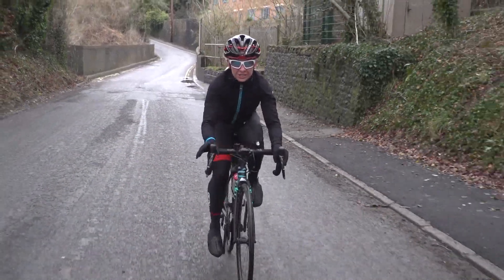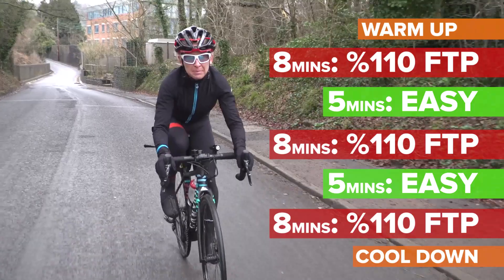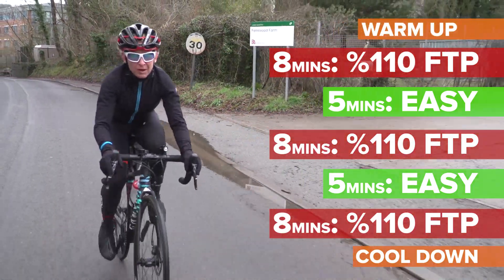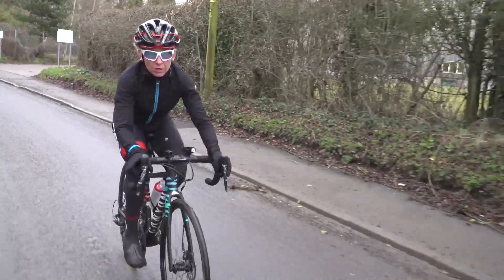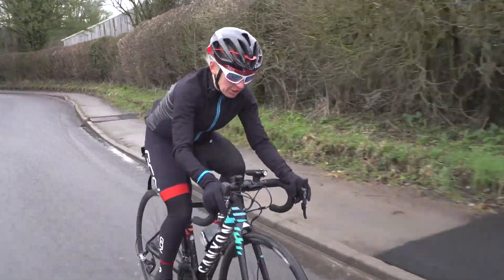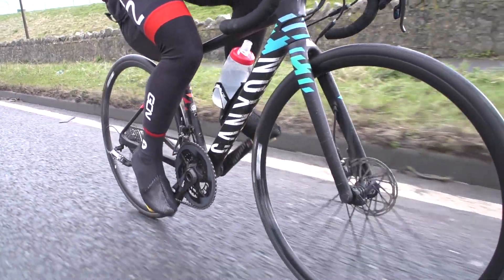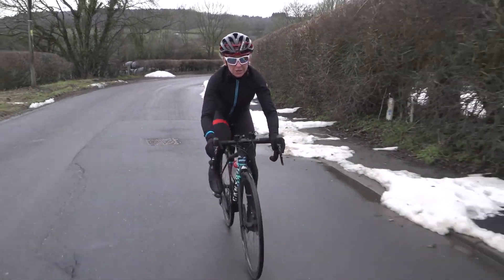This key session is fairly straightforward — it's just three by eight minutes at 110% of your functional threshold power. That's easy to work out if you've got a power meter. You could also go on heart rate, although be aware your heart rate will drift up over the eight minutes. I'm just going to go on perceived exertion, because frankly that's good enough.